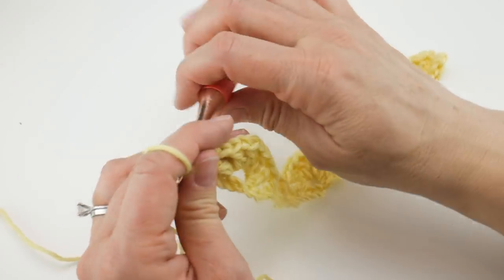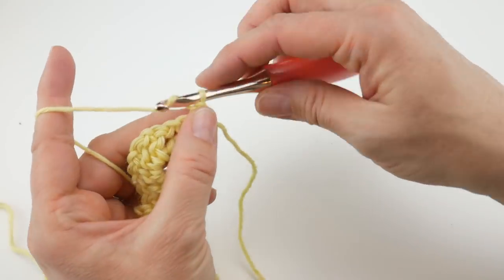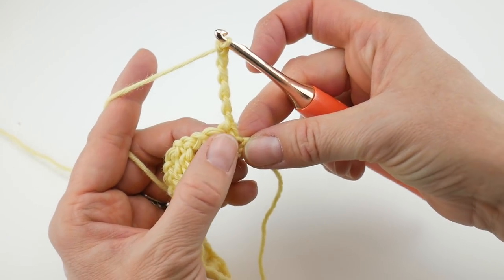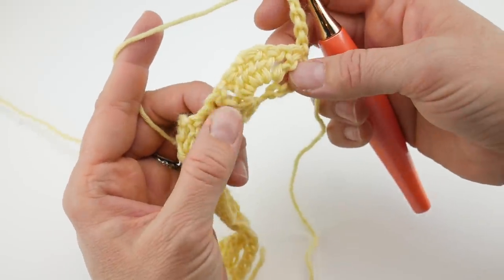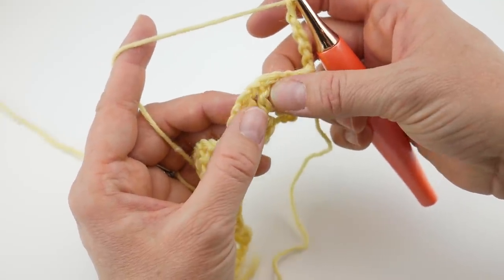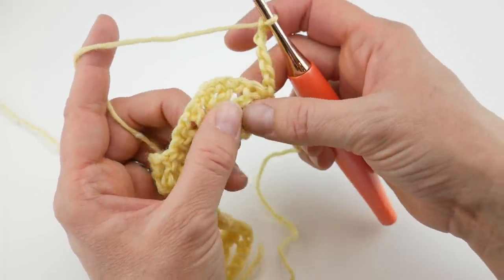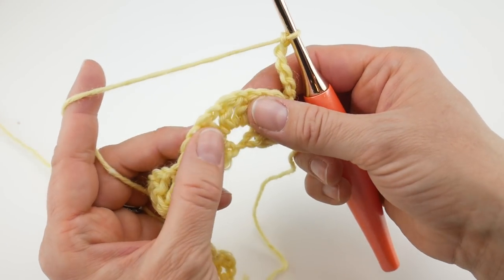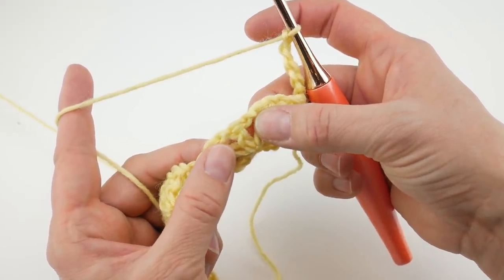Let's move on to row 2. Turn your work and chain 6. Then skip over that single crochet from the previous row, and skip one of those double crochets from the fan — we're going to work a single crochet in the center of this fan. Locate the center — you'll want to skip those first two double crochets, and in that third one, the middle of the fan, work a single crochet right in the center.